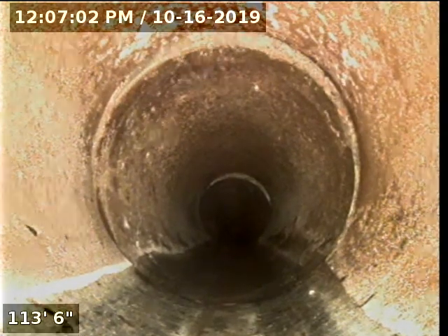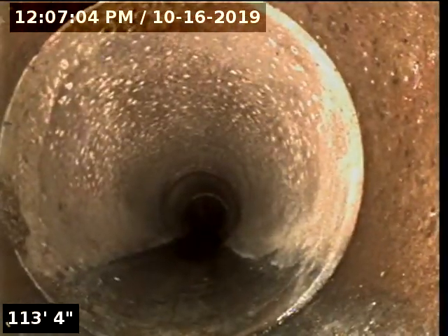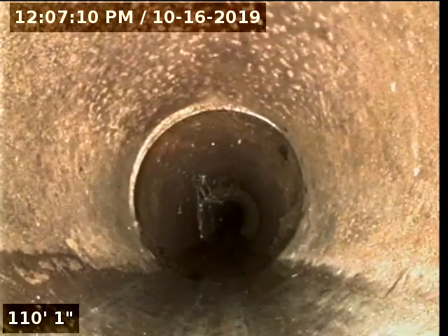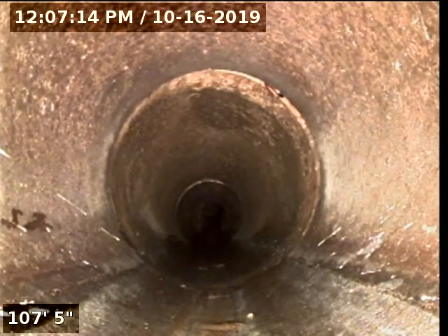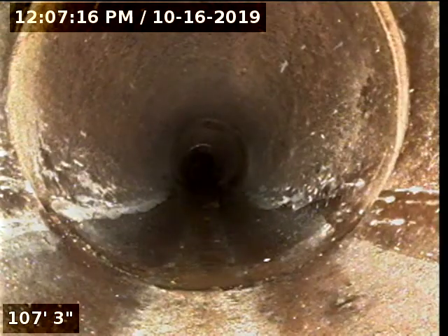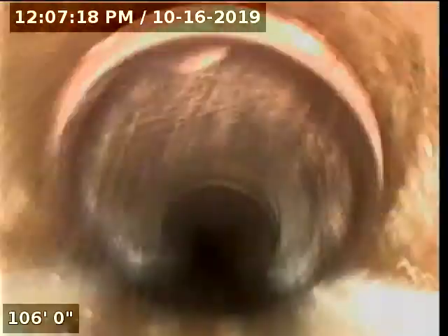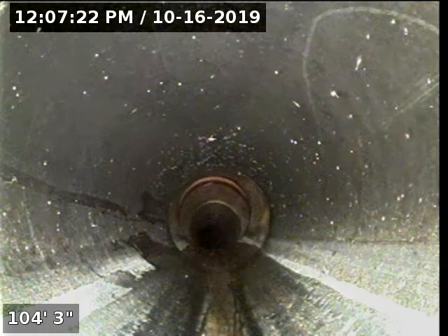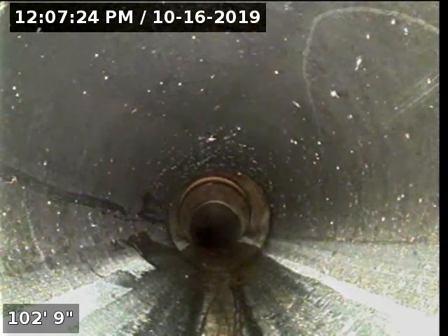That's kind of normal on a clay pipe being underground for this long. We do encounter these things all the time. Nothing to be concerned about right now regarding those roots because they're very little, but I just want to warn you that there are roots in it.